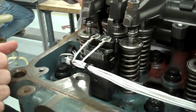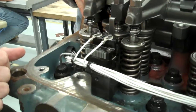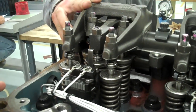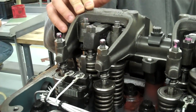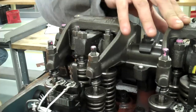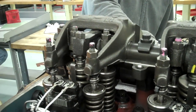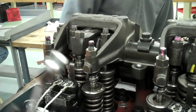Right now it's injecting in cylinder 6. Now it's going down on the power stroke. Meanwhile, cylinder 5's exhaust valve is closing. Now cylinder 6 is in the overlap phase, and we can adjust cylinder 5's injector height.